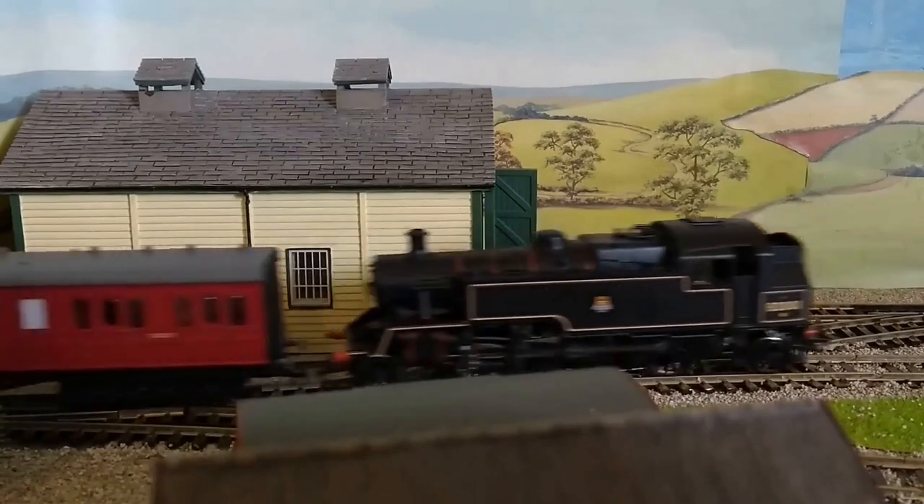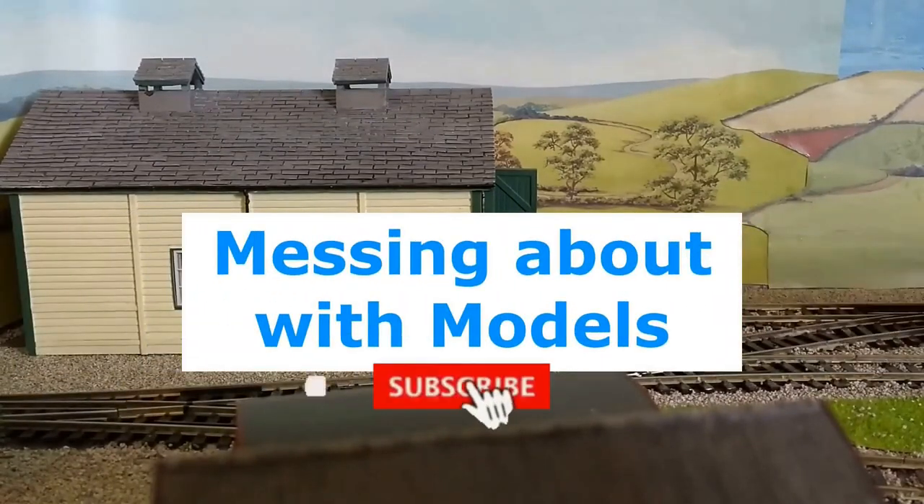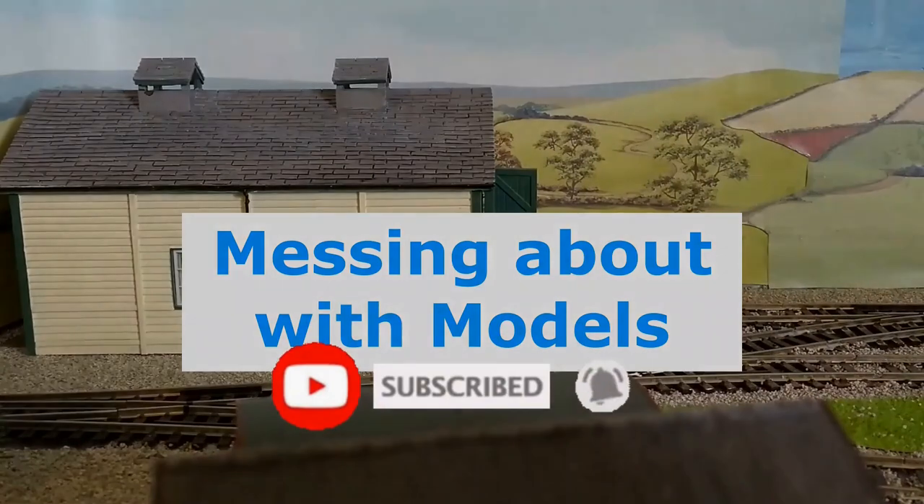Hello and welcome to Messing About with Models. Today I'm going to show you Hornby's latest release, the Southern Railway Gangway Bogey Luggage Van. Let's check out the review and model.